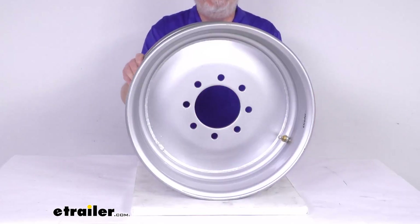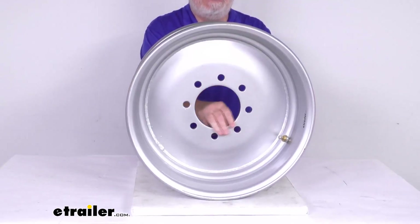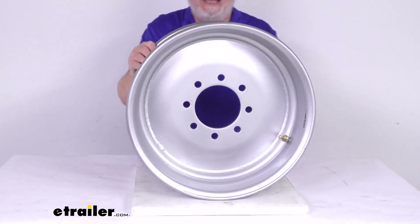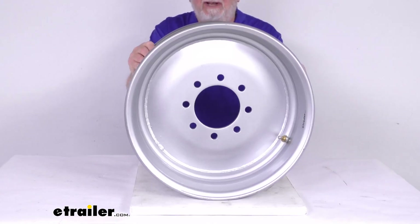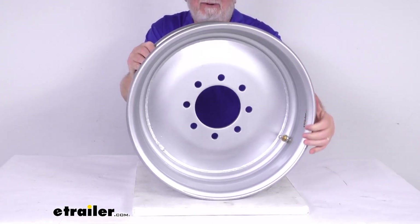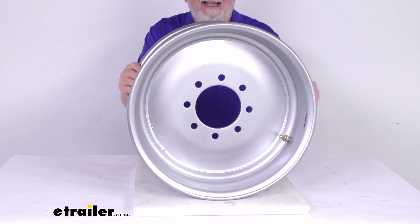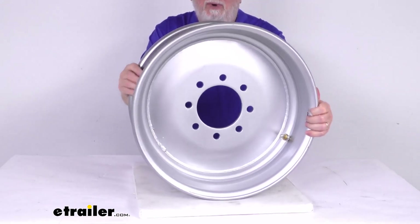This is a heavy duty steel wheel. You can see it has the solid center design. It's very sturdy and corrosion resistant. This is designed for use on trucks, buses, and trailers. The finish uses a three-step finishing process, which includes first a zinc phosphate bath, then an eco primer, and then a silver powder coat on both sides of the wheel.